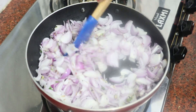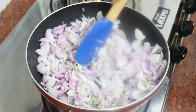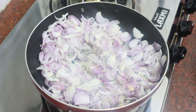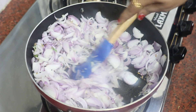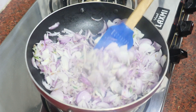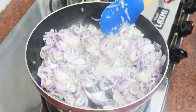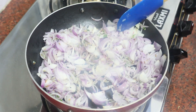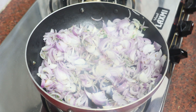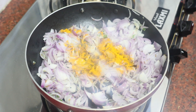We will continue to cook the onions. After the onions become transparent, we will add the remaining ingredients and mix the paste well.